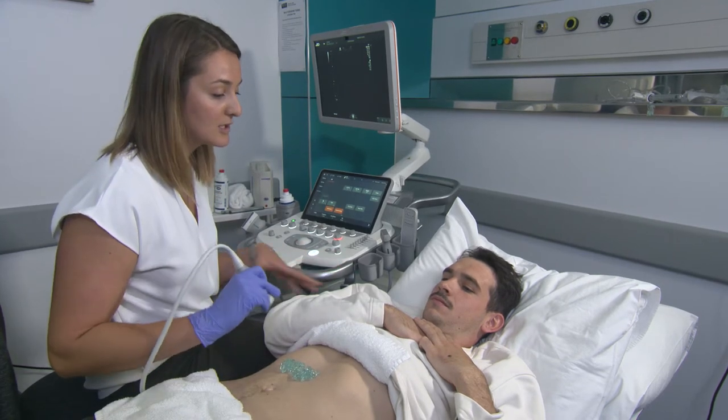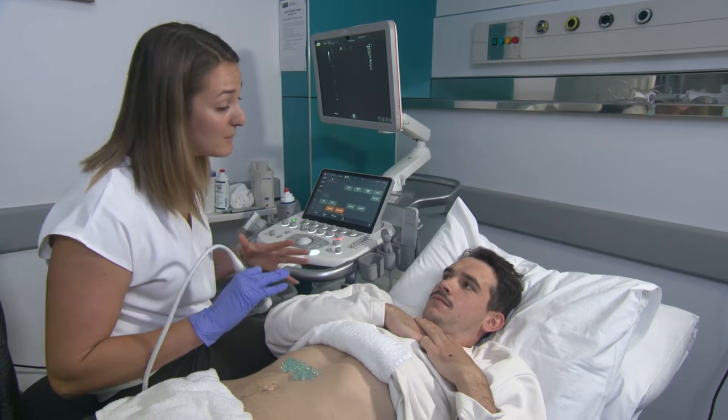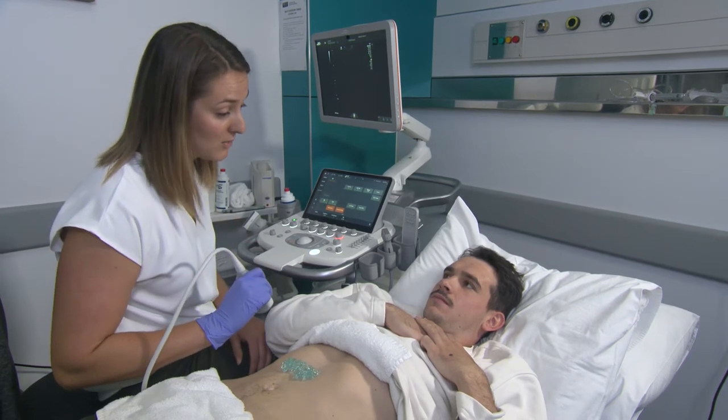The next thing I'm going to do is let the patient know that I'm going to start scanning. There's going to be a little bit of pressure, and if at any point the pressure is too much, just let me know.